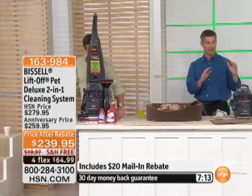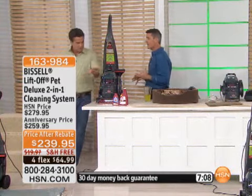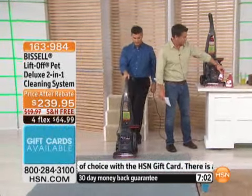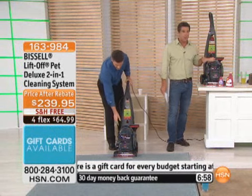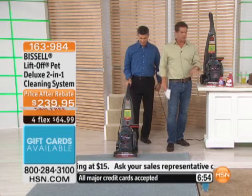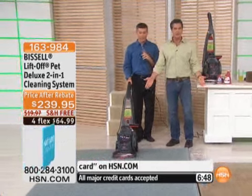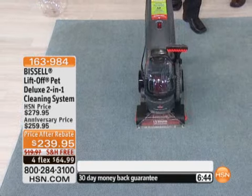Let's go back to the carpets — remember, two-in-one. Here I have it lifted off as that portable cleaner; let's see it in action as that full-size powerful carpet deep cleaner. You get the pet stain and odor protector, you get your Bissell stain remover — everything is included, all the tools, all the attachments. Stop renting when you can own your own machine. This carpet looks clean before I start, but I think it's dull and dingy.